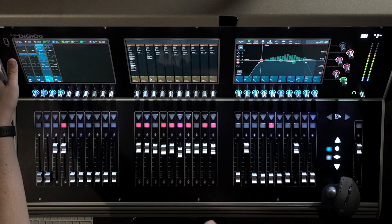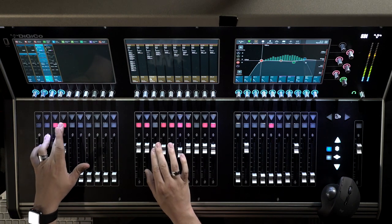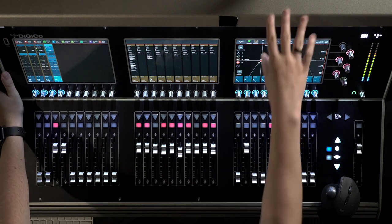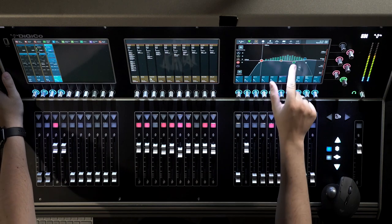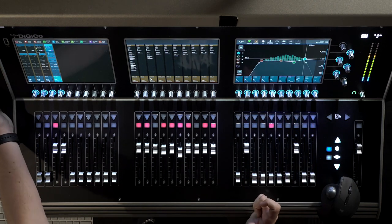Now I feel like I can hear his pick again. And for the right side, same kind of deal — I feel like the definition of his playing just came out. I'm doing a 2 dB cut at 2.4k and a 2.5 dB boost at 6k, just to shift that articulation in the upper mids. And I'm doing a high-pass filter at 81 hertz for each electric guitar.